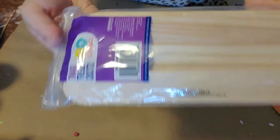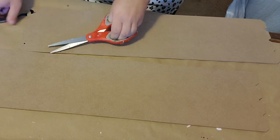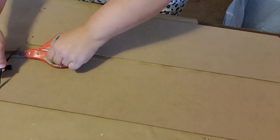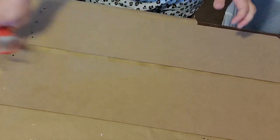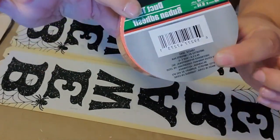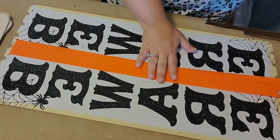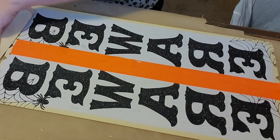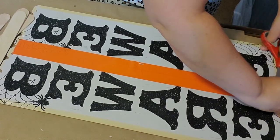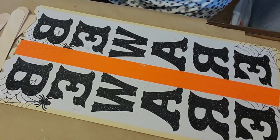First, using the two smaller signs from the Dollar Tree, I wanted to create a big sign. I cut the ribbon and tags off and flipped them over so the beware was facing up. Then using some duct tape I taped them together by putting a strip right down the center. Then I took jumbo craft sticks from Walmart and hot glued five of them going all the way down the center.